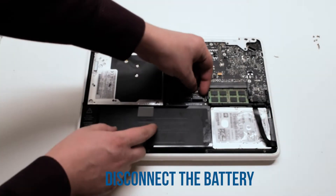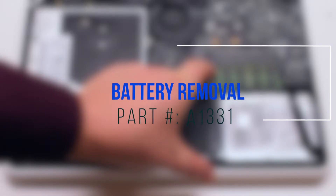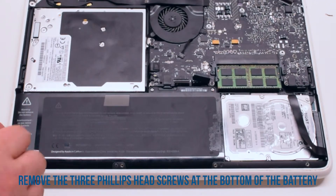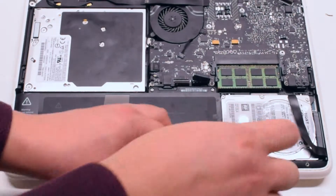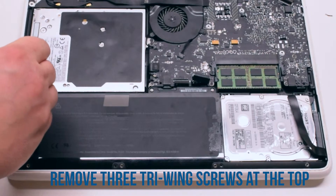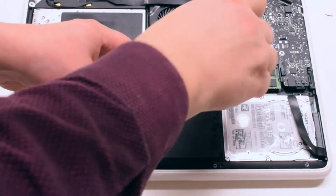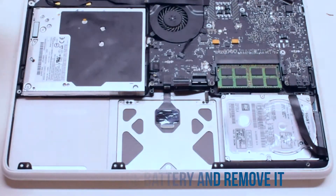Disconnect the battery first. Battery removal: start off by removing the three Phillips head screws at the bottom of the battery. Now you can remove the three tri-wing screws at the top of the battery. The one in the far left is hidden behind a piece of tape. Pull up on the battery and remove it out of the way.